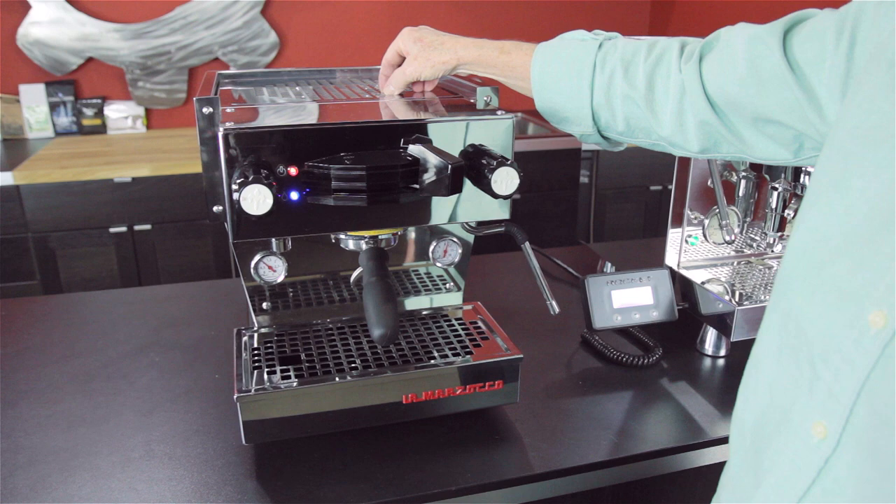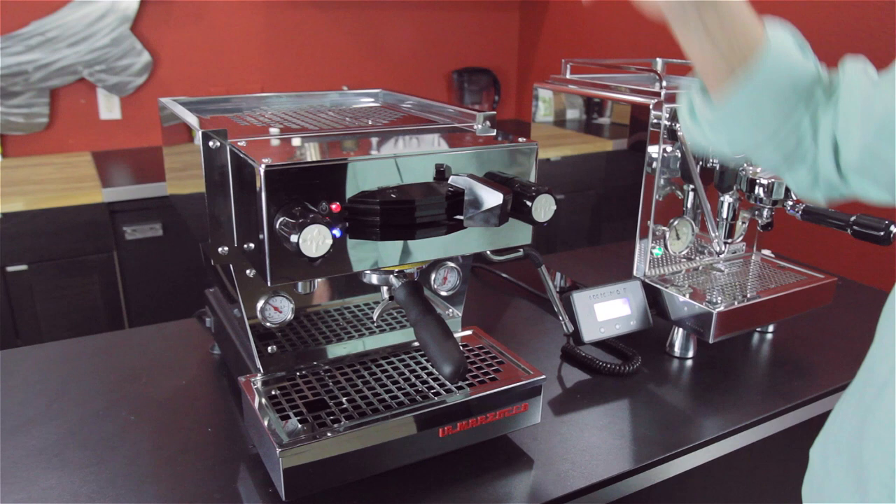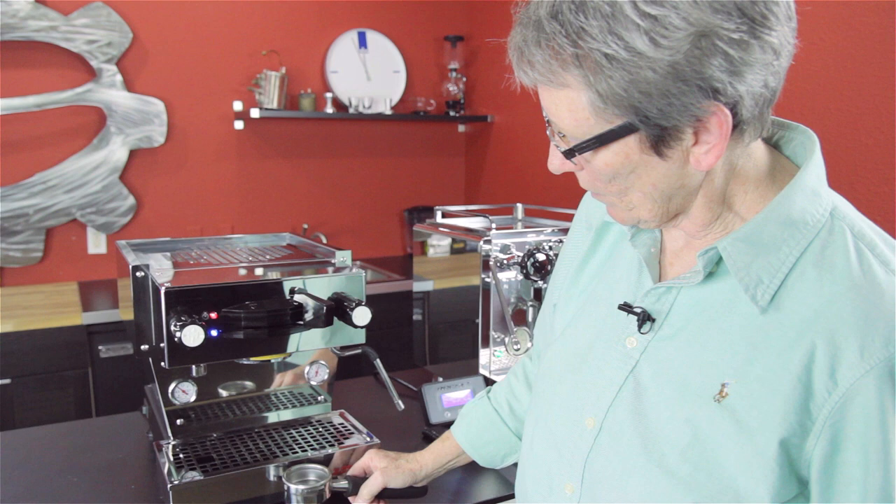It's a double boiler machine. It has stainless steel boilers and a true 58mm professional grade portafilter.